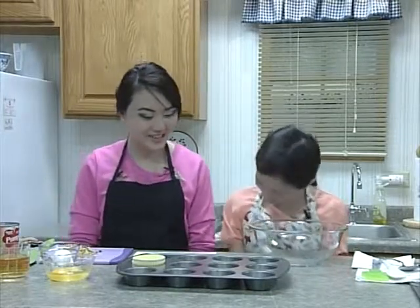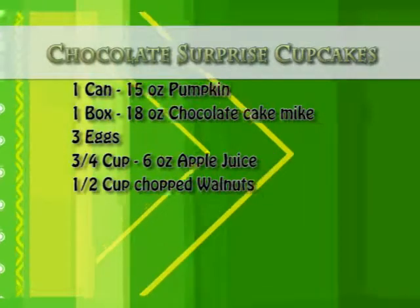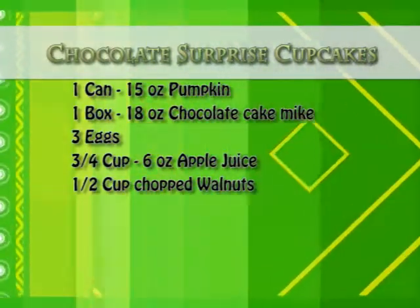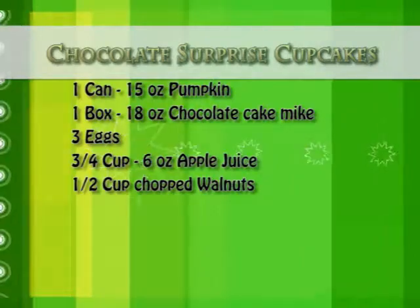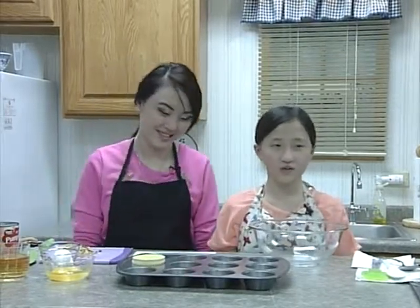For the ingredients, you'll need one can of pumpkin, one box of chocolate cake mix, three eggs, three-fourths cup of apple juice, and one-half cup of chopped walnuts. We're also going to preheat the oven to 350.